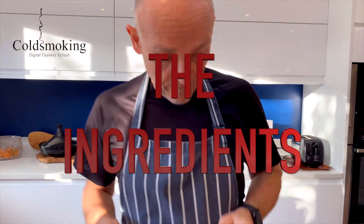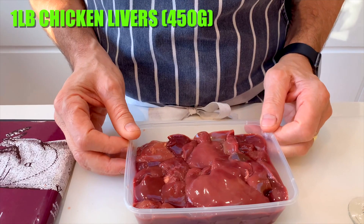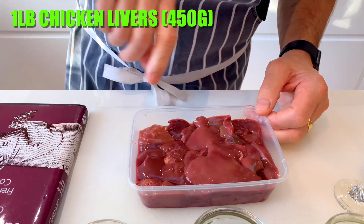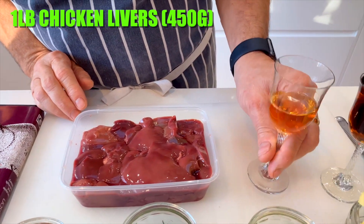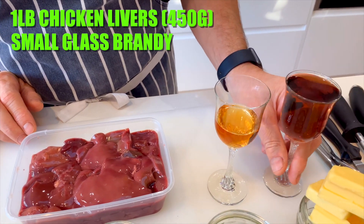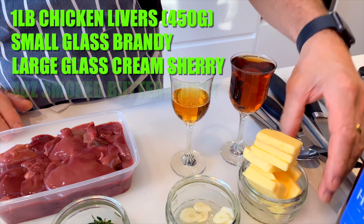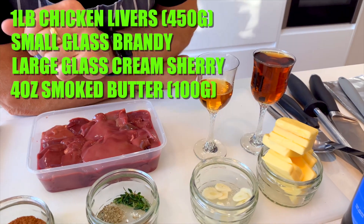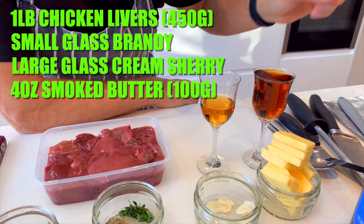Before we actually make it, let's just go through the ingredients. I've got some chicken livers - these have been washed, there's a pound of chicken livers, that's about 450 grams. I have a small glass of brandy, a slightly larger glass of Harvey's Bristol Cream sherry. I've got 100 grams of butter here, and this is no ordinary butter - I have deviated from the recipe slightly. This is 100 grams of the smoked butter we did in a previous video.